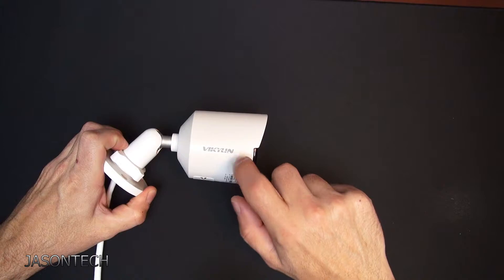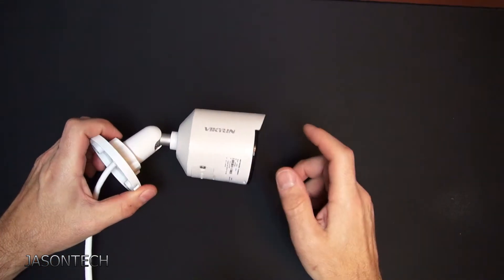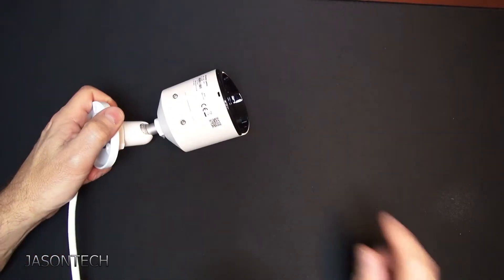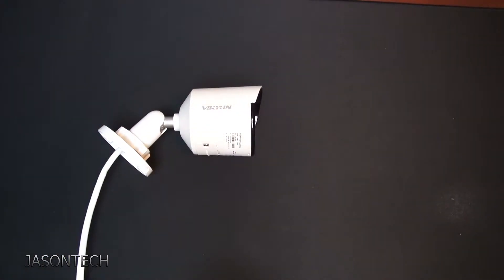The good thing about the camera is it's metal cast iron — it's not plastic. It's built really solid. It's also got a good QR code here, so you can download it directly to an app if you want to do that.